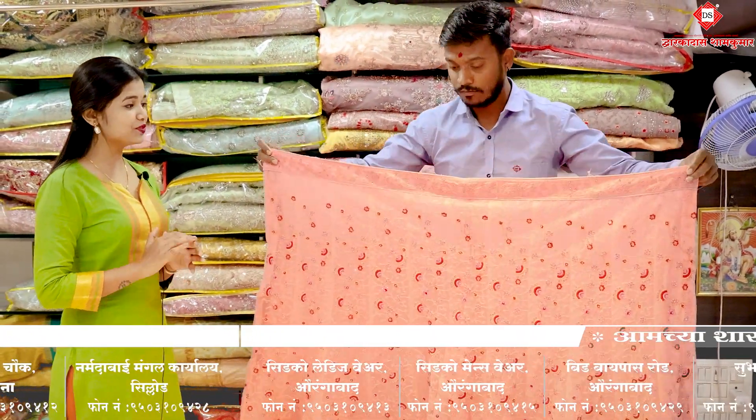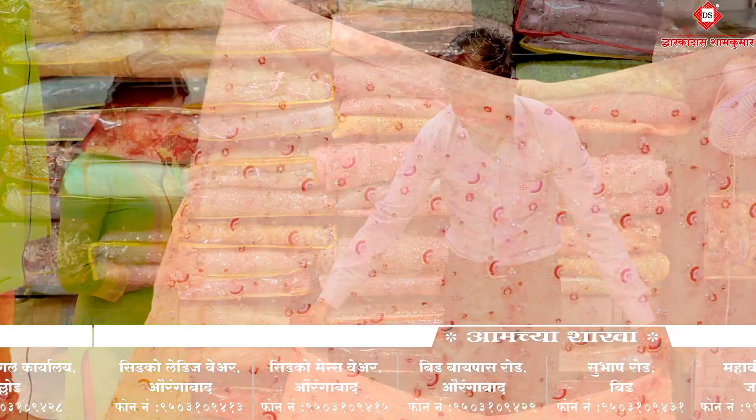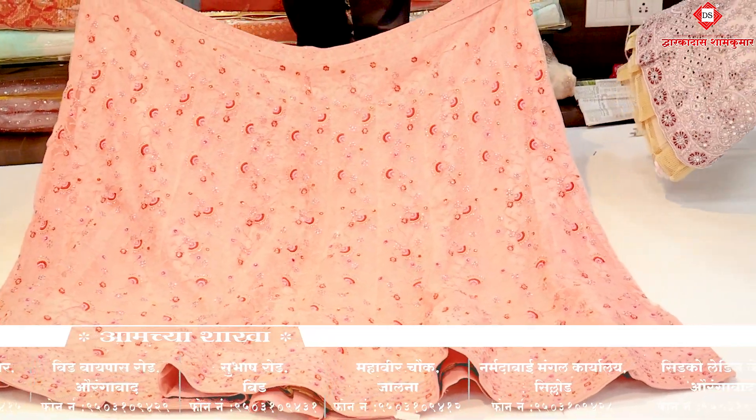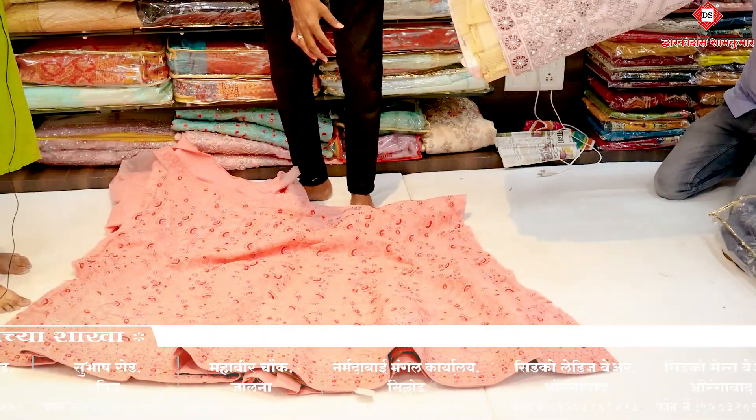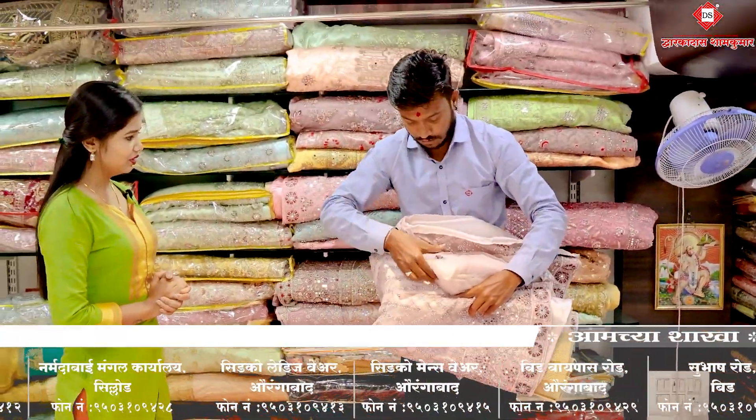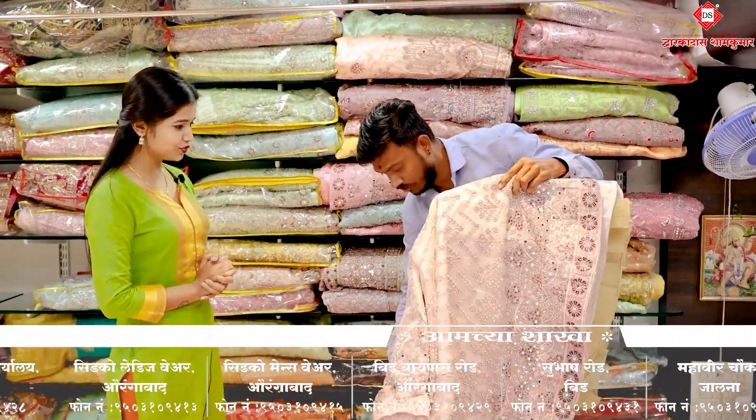This is a beautiful color — it's a pink color. Sorry, it's a peach color. It's a beautiful color. We also have a variety of colors. We also have a light pink color. It's a beautiful color.